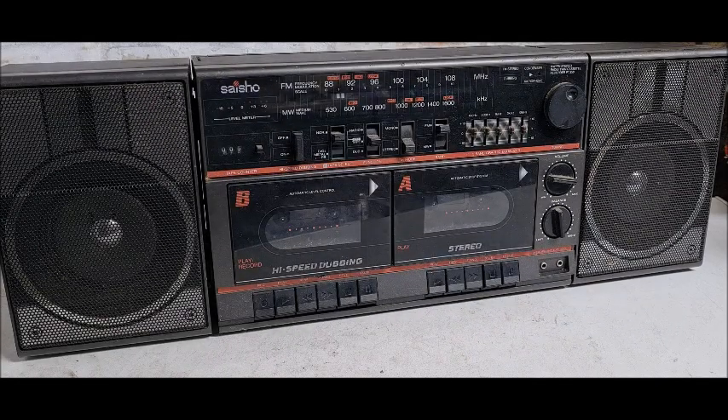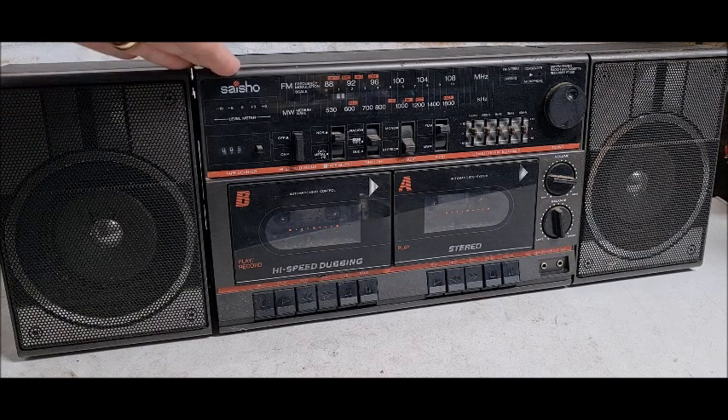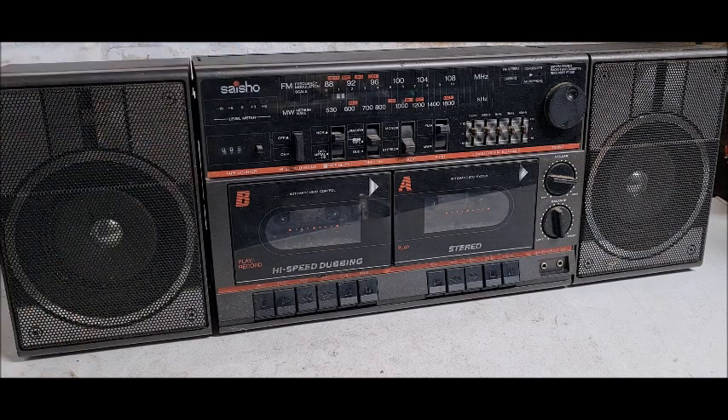Hello and welcome back to my little workshop. Not that there's going to be much work going on here today. I've just dug out my old boom box, which is a Seisho PT250, as you would have seen on the thumbnail.